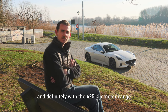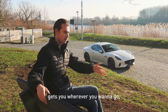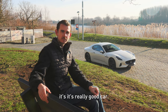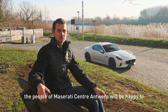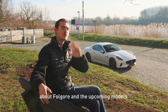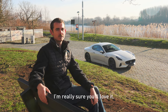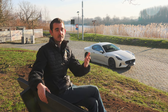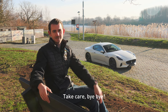And definitely with the 425-kilometer range, it's the perfect daily driver — it gets you wherever you want to go, the fast charging capabilities are there. It's a really good car. And if you're not convinced yet, don't worry — the people of Maserati Central Antwerp will be happy to have you over in their showroom, tell you everything about it, about the Fulgore and the upcoming models. I'm sure you'll love it. Thanks again to Maserati Central Antwerp for handing over the keys to the Fulgore. Thank you for watching and hopefully we'll see you soon for another Curbstone TV review. Take care, bye bye.